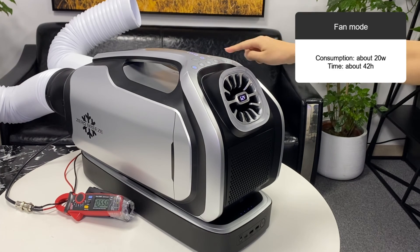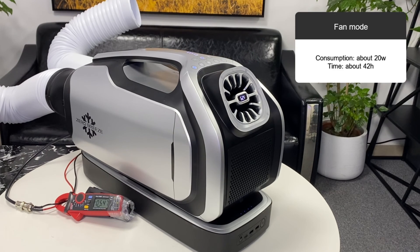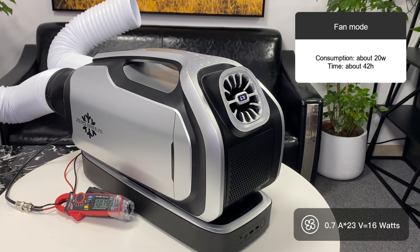When Mark II is in fan mode, its maximum power is about 20 watts, and a fully charged Mark II battery can work for 42 hours.